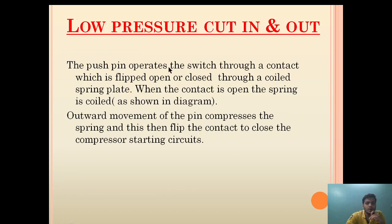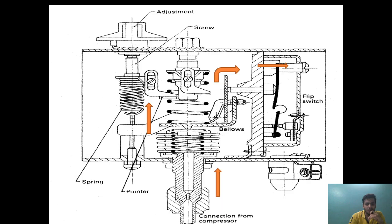The push pin operates the switch through a contact which is flipped open or closed through a coiled spring plate. When the contact is open, the spring is coiled. Outward movement of the pin compresses the spring and this then flips the contact to close the compressor starting circuit. I hope it is very clear how the LP controller in a refrigeration system works.